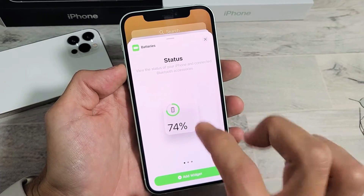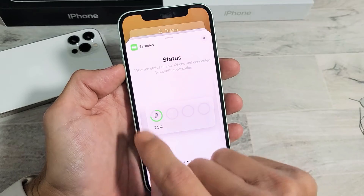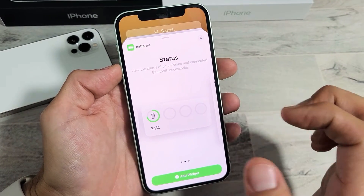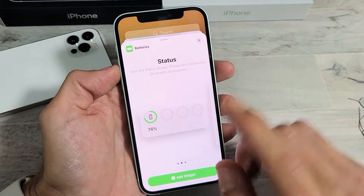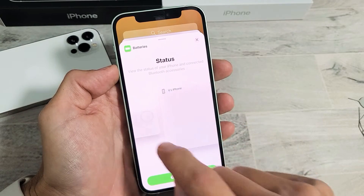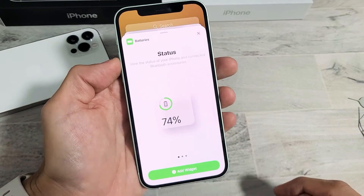You can show the one with the big numbers, or if you swipe over, you'll be able to see how much battery juice your iPhone has. Also, if you have your AirPods connected or even an iPhone 12 battery case, it'll show how much battery juice those components have as well. I'm going to keep the big one.